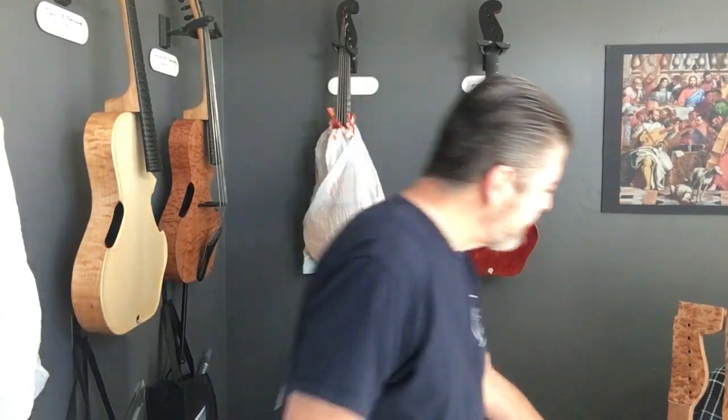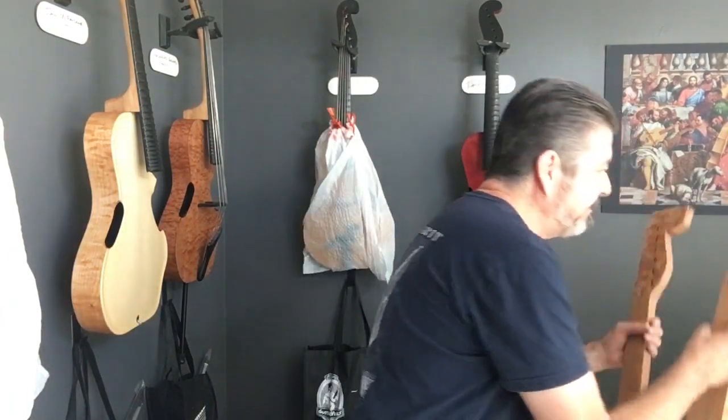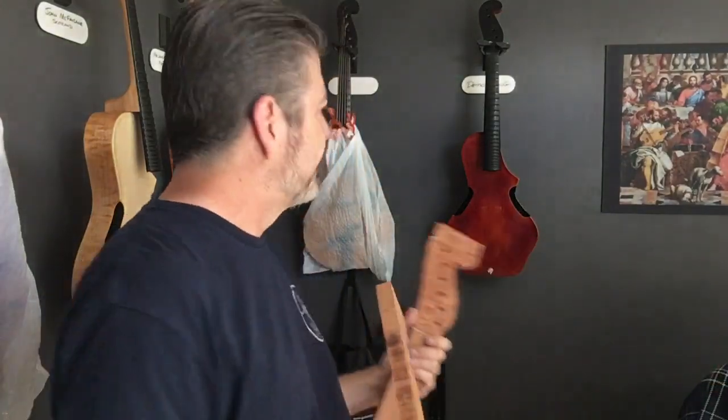I wanted to draw your attention to this project I mentioned on another video — it's sort of a sidebar. We're building these just because we love what we're building. This one is going to be a six-string tuned like our arpeggione guitar vial, which are the instruments I'm known for.